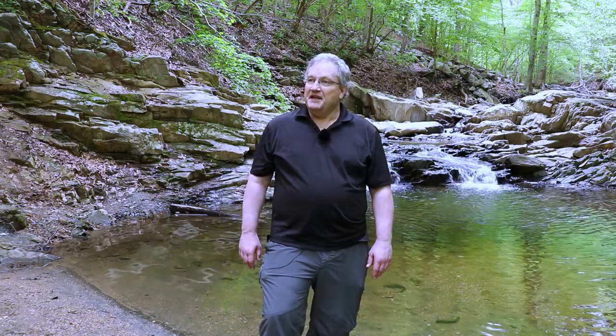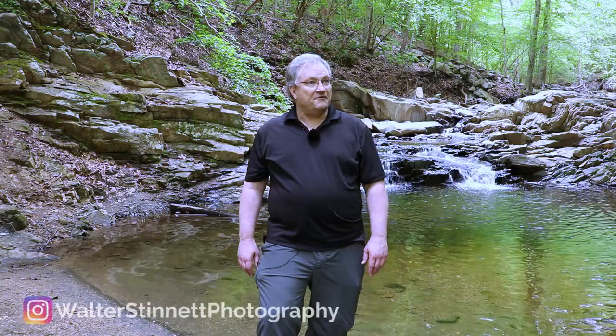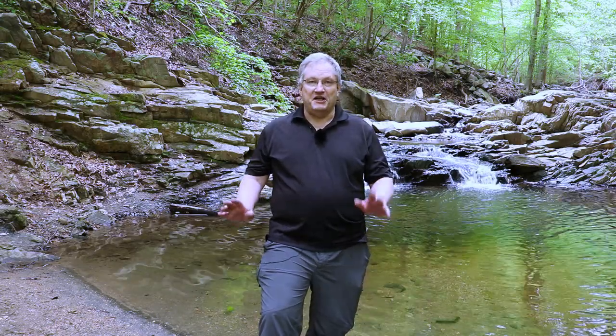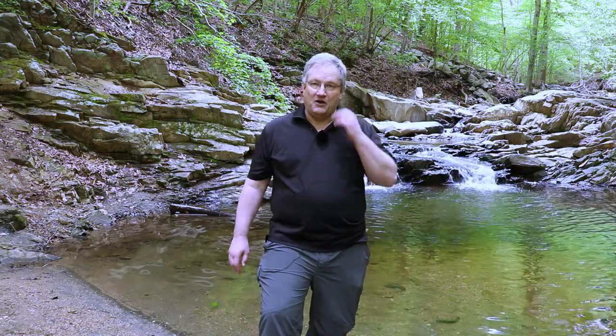Welcome back to my channel. This is part two of my photography excursion to Patapsco State Park. If you didn't see the first video, I will put a link down in the description and you'll see a link up here at the top of my screen as well. There was just so much that I did and concentrated on the lower part of the waterfall that my video would just be too long if I included everything.